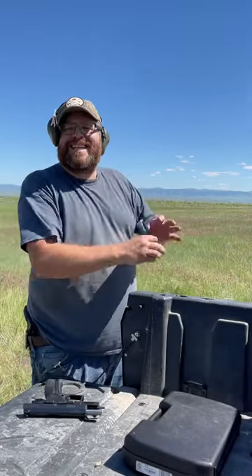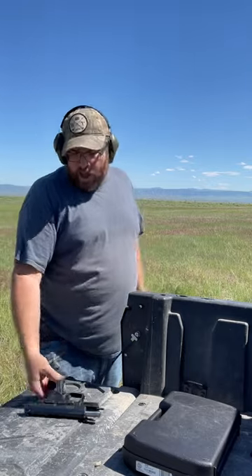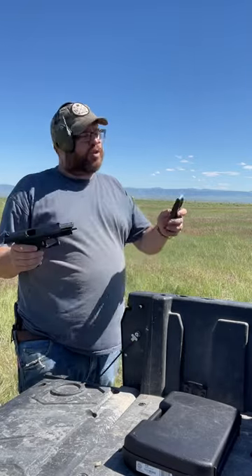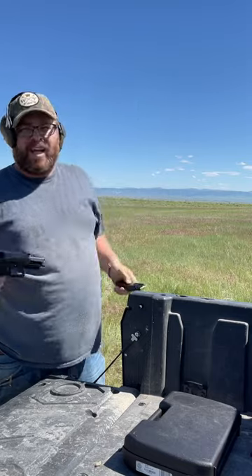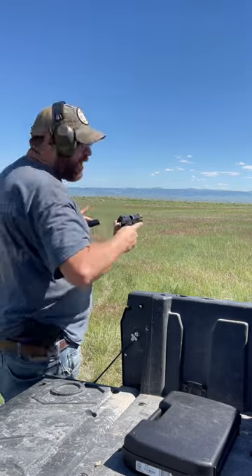Alright guys, we're going to attempt the 160-yard shot on a 10-inch round piece of steel with the Grand Power K100 Mark 12, and we've got 124-grain reloads. I got 10 rounds in here. Let's see if we can get it done. Hopefully the camera will pick it up if I can hit it.